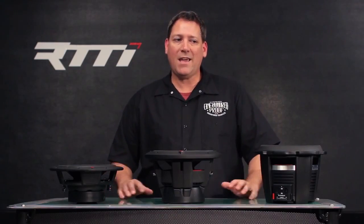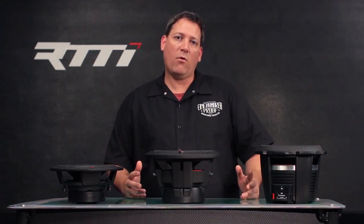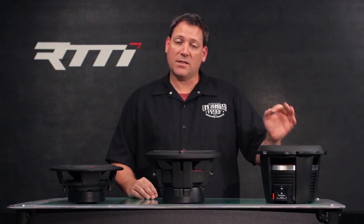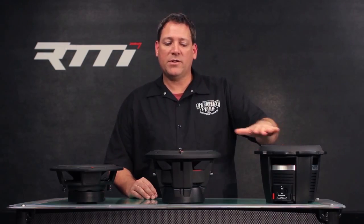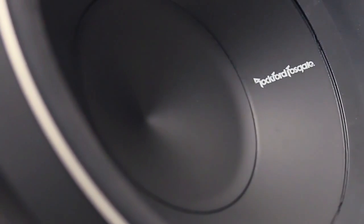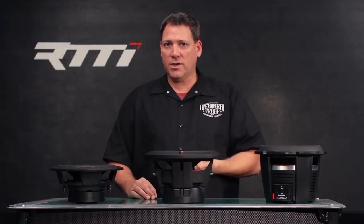Just like with an amplifier, heat will destroy a speaker faster than anything else, so our main goal is to draw heat away from the coil as quickly as possible. The aluminum cone is also lightweight and very stiff. When we go to the Punch family of woofers, we use a Kevlar paper cone — the Kevlar adds strength and durability while the paper adds rigidity, giving a stiff cone without adding a lot of mass.